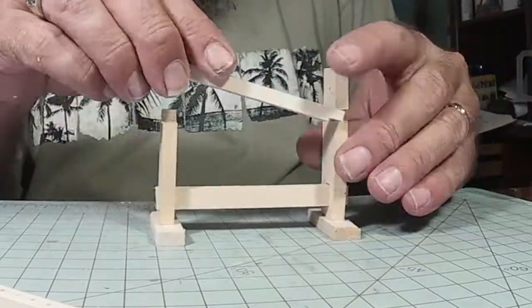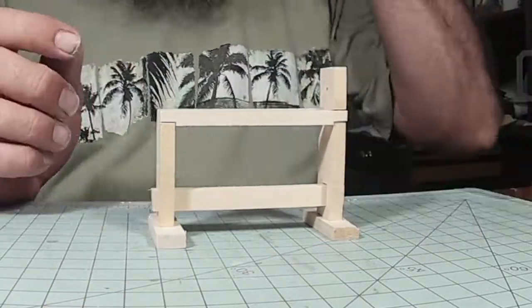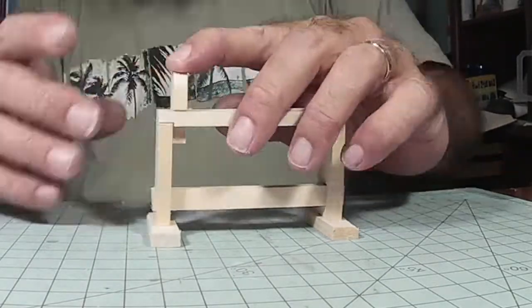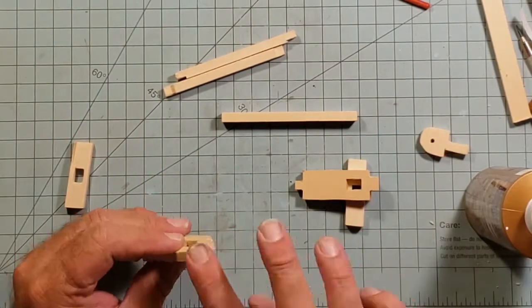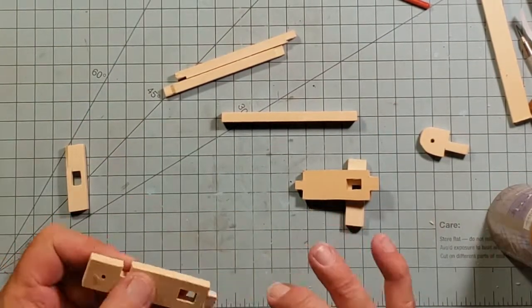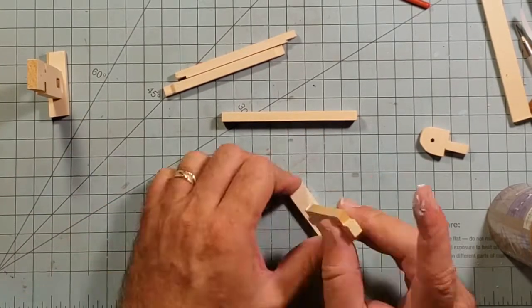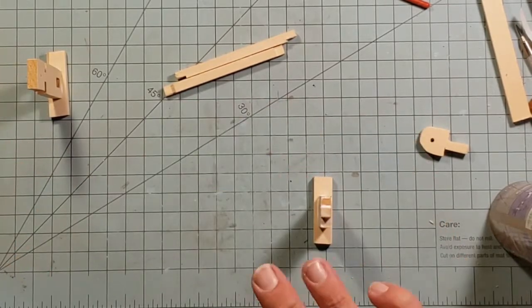Here I am putting it all together — this is just a dry fit to make sure everything fits. You can see there are some big gaps, and I'm just checking what goes where and all that. Then here I am taking some tacky glue and gluing it all together, getting the basic machine put together.